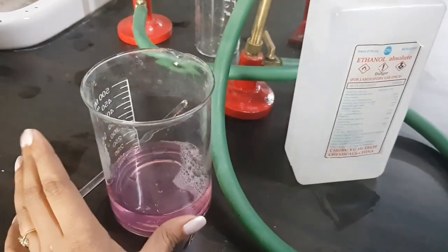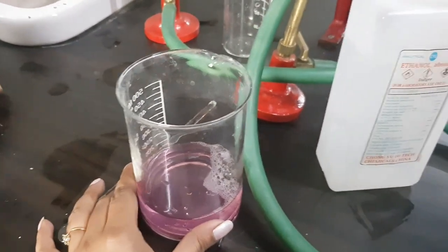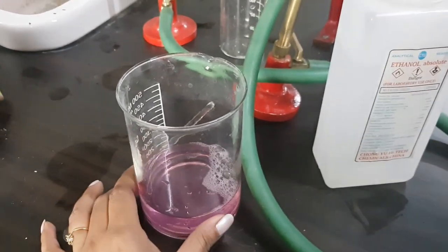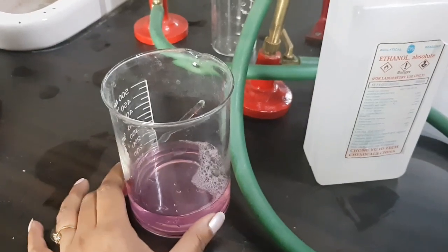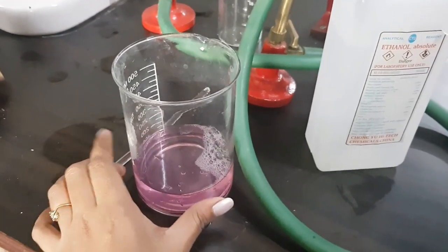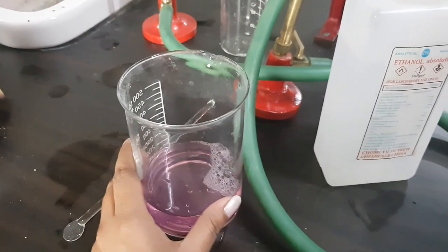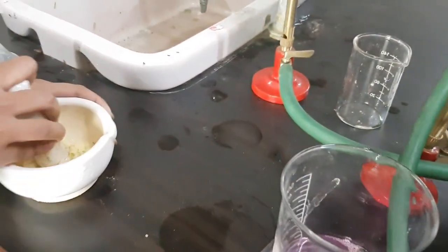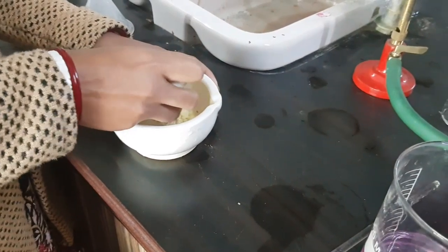In this beaker there is a little bit of salt, little bit of distilled water — or any tap water you can use — and a little bit of detergent. These three things are mixed together in this beaker. Along with that, chilled alcohol, that is ethanol, and one banana that we have to smash.